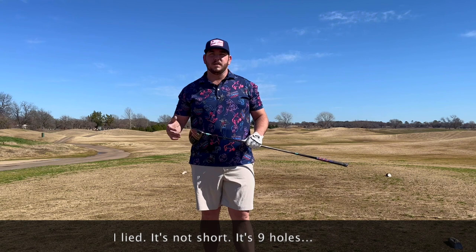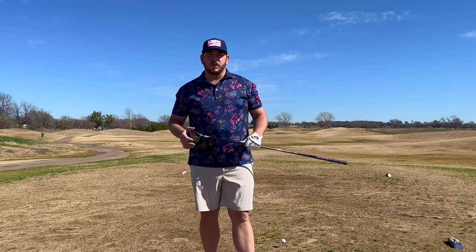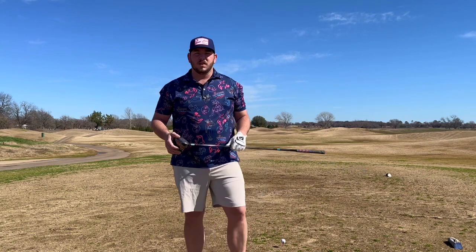Today it's going to be a shorter video. We're not going to play all 18. Just going to do a few holes out here. We're at Glen Rose at Squaw Valley. We're playing the Apache Lynx course. So stay put. We're going to hopefully show you some good golf — it probably won't be.